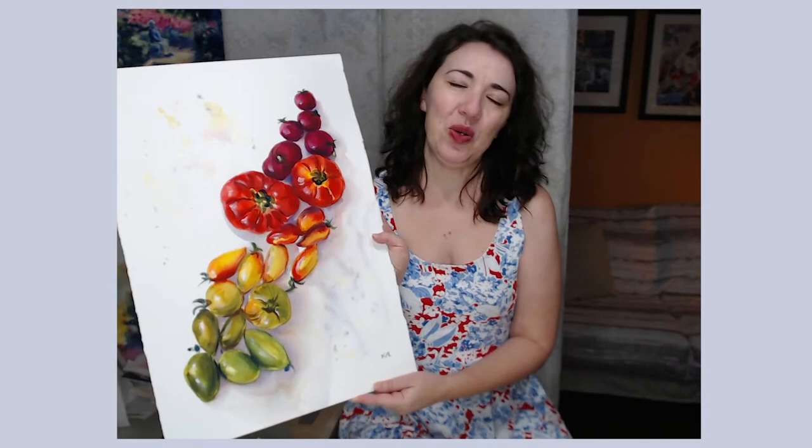Today's video will be fun and easy. We'll be painting a family of tomatoes and explore warm shades on our palette.